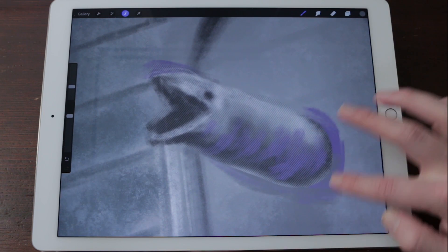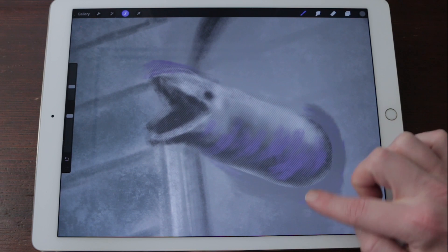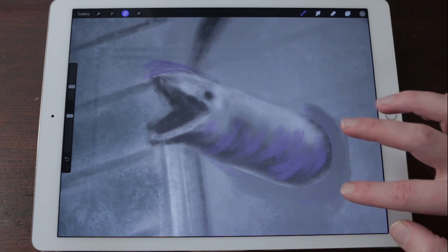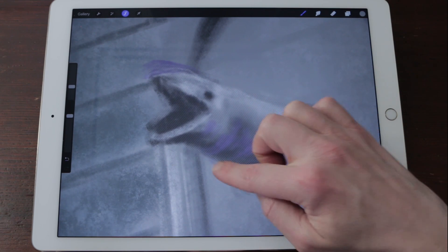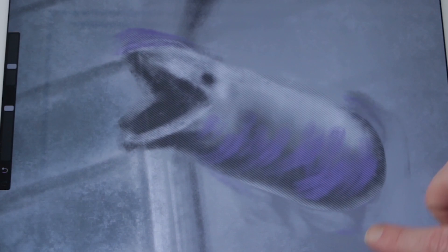Procreate masks work just the same way as you would mask your house if you're painting the walls. You put the masking tape over the parts you don't want to get paint on, and then paint the parts that are not covered by the mask. In Procreate, the masking tape is shown by the diagonal lines across your painting — these are the safe areas that won't be affected.